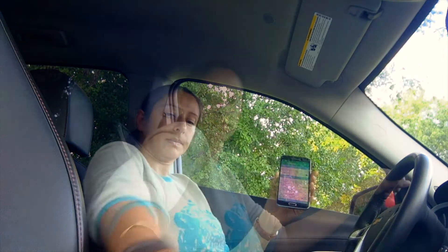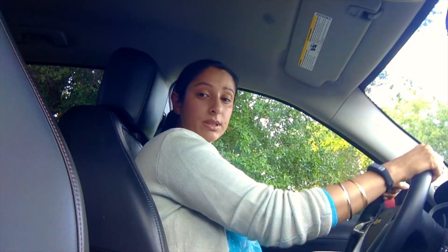Now, will it pass the driving test? I'm back upright, continuing my fake drive in beautiful Minneapolis — and no buzzing.